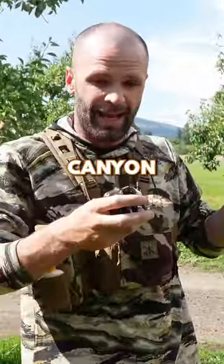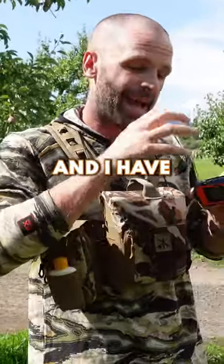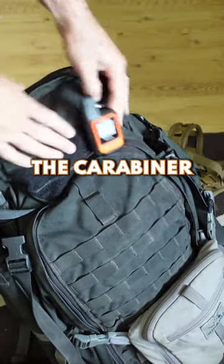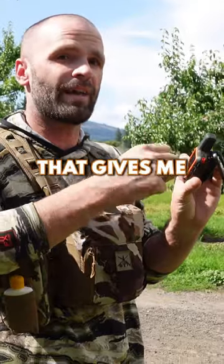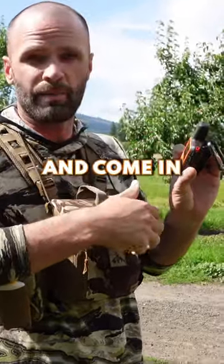If I'm in a real tight canyon and I'm not getting good reception, I will take this off my harness — I have some velcro on the top of my pack — and I stick this on that velcro, again using the carabiner onto the pack. I keep the antenna up, and as I'm walking down the trail that gives me much better satellite coverage and my messages go out and come in much quicker.